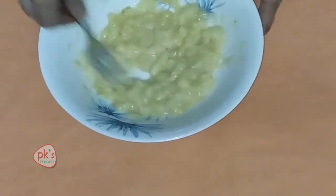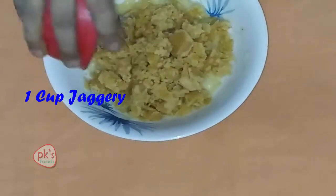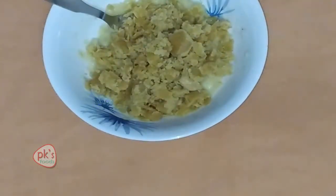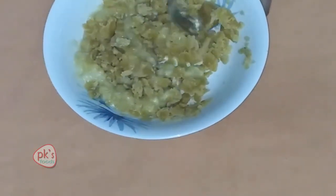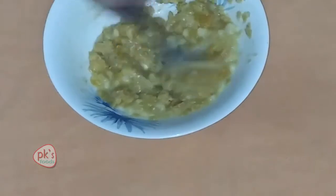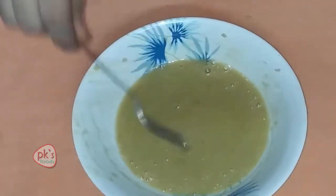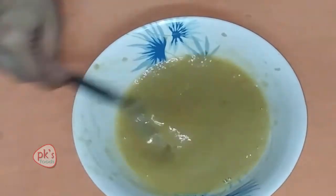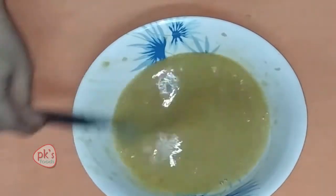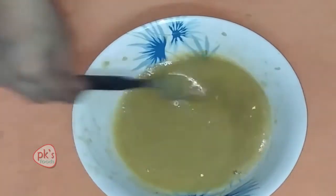Now we will mash the dough and make it smooth. You will need 1 cup of batter. Add the dough a bit at 1 cup. We will beat the dough a bit. Let's mix the banana and make it soft. I will mix it for a little bit, about 15 minutes.